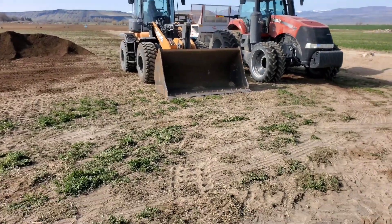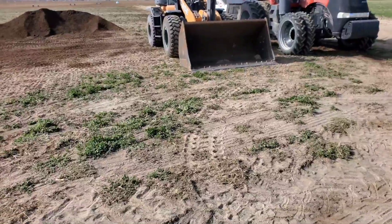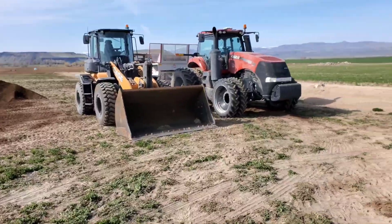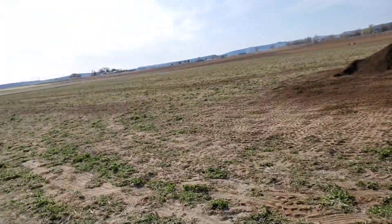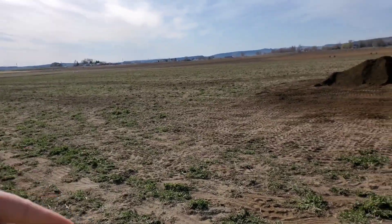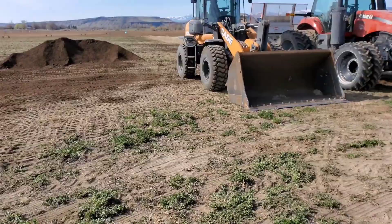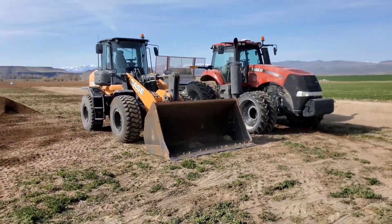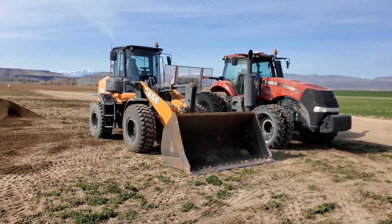You know those times when you're recording a video and you forget to record the outro until you get home? That's what happened to me last night, so here's my outro. It's the next day - I pretty much got this whole field done. I'm just gonna throw the rest of this compost out there somewhere, but I'm gonna end the video here because I feel like it's gotten plenty long and I've talked enough. I'll catch you guys next time.